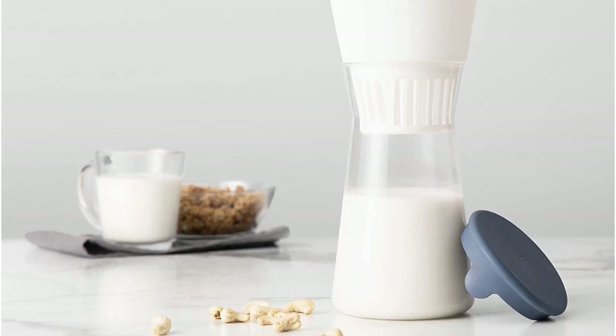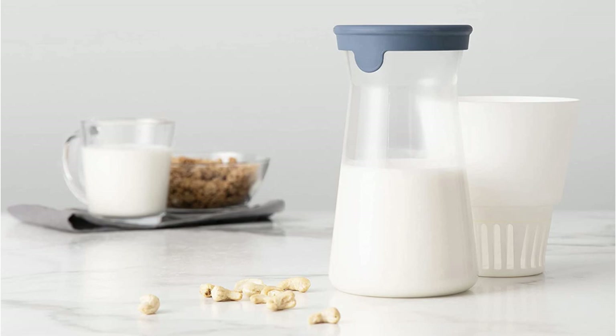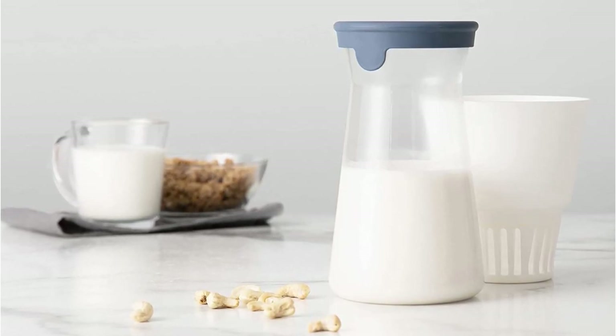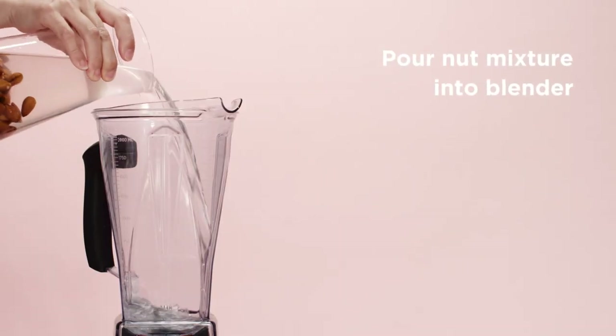Blend the soaked ingredients in your blender and pour the nut milk into the Chef N Filter to strain it. In 30 minutes or less, you'll have nut milk ready to drink. The Chef N comes with a glass carafe to strain your nut milk into. Just store any leftovers in the refrigerator in the carafe with its silicone lid. It's easy to clean, has a low profile, and is a simple solution for making homemade nut milk with a blender.